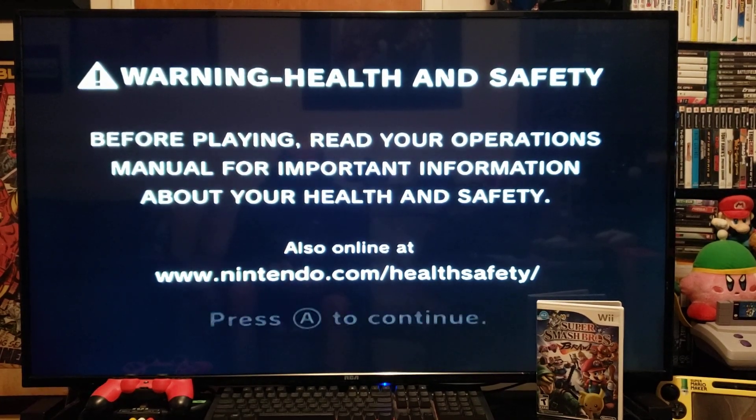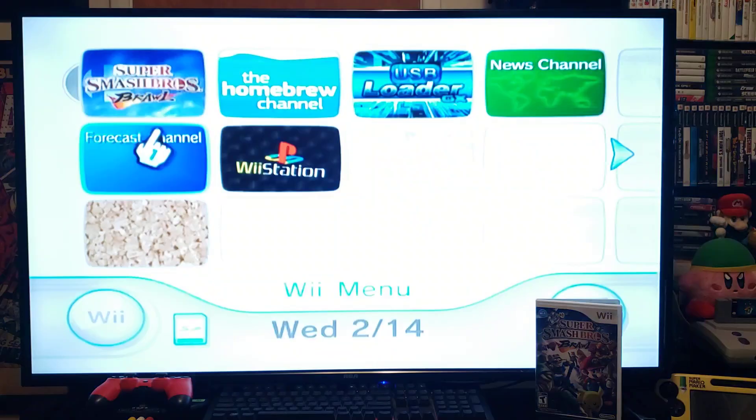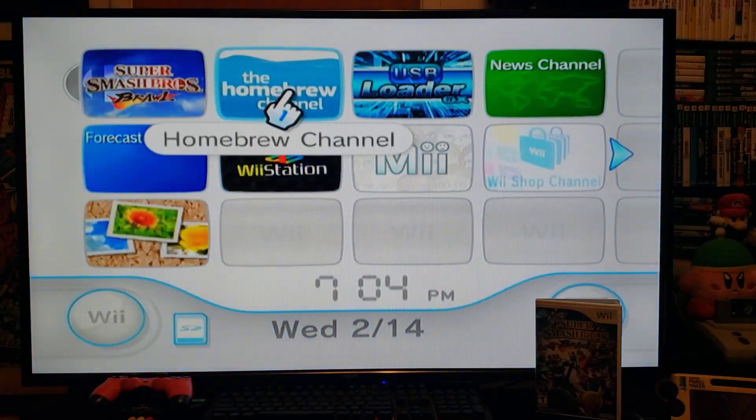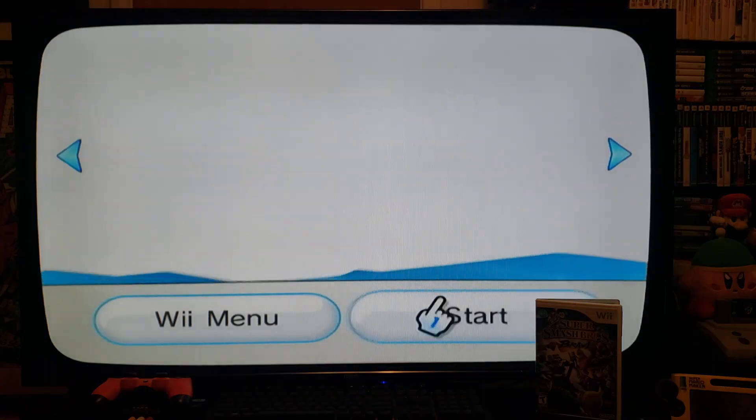Now on your Wii, insert your Super Smash Bros Brawl disc, or plug in your USB stick to the back of the Wii with the Super Smash Bros Brawl game on it. First we're going to install the channel because that's how we're going to run it, so go to the Homebrew Channel and press A to start it up.